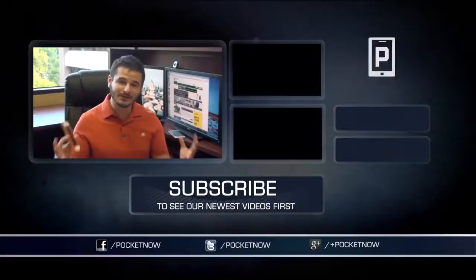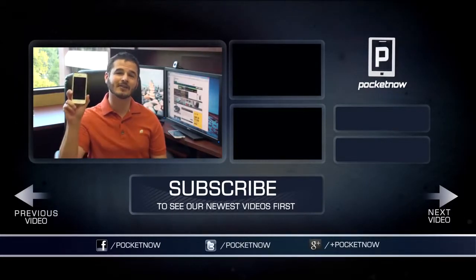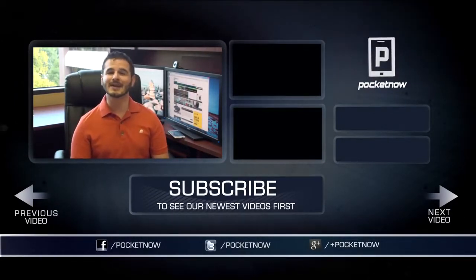So that's going to do it for our iPhone 5s coverage. If you want to see our review of the iPhone 5c, Michael Fisher did a great video and we'll put a link up so you can jump to that. We've also got comparisons between the iPhone 5s and the iPhone 5, the 5c and the 5, and the 5c and the 5s. Be sure to check out the full review on Pocketnow. Thanks for watching, and we'll see you next time.